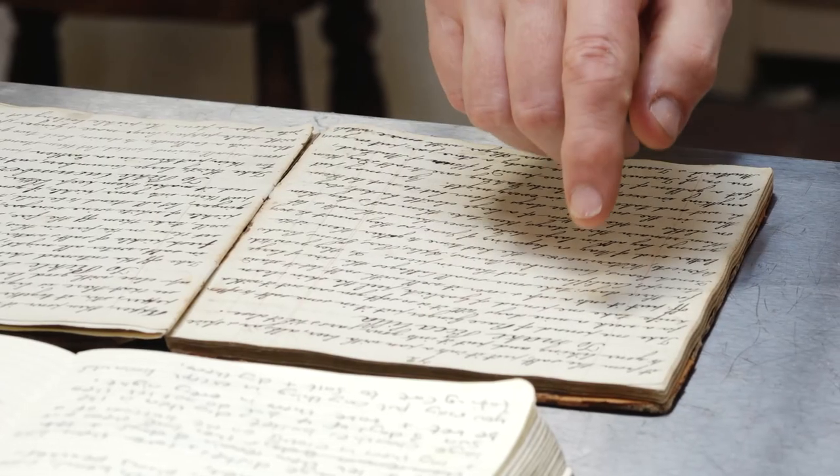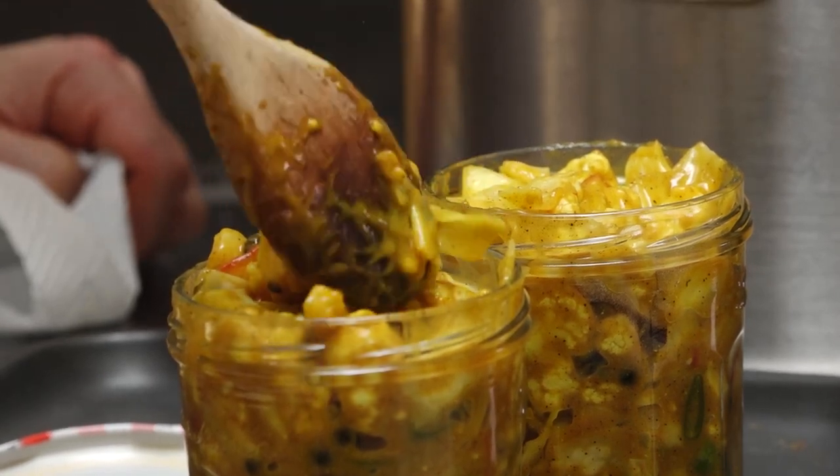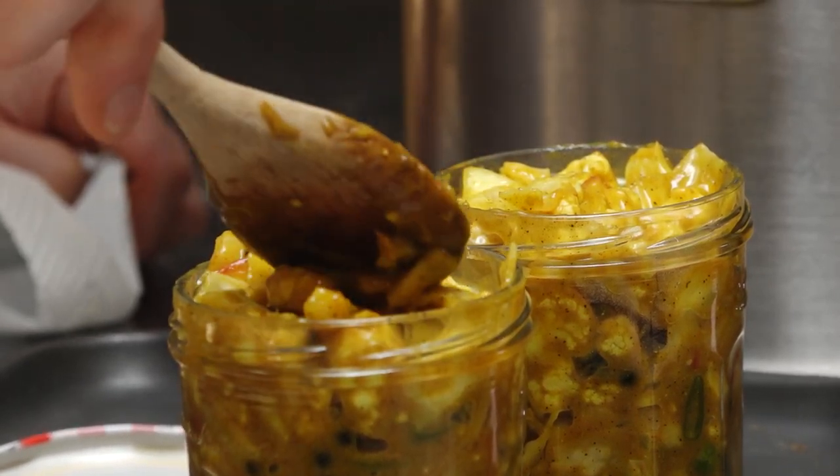Hello, I'm Paul Couchman. I'm an historic food creator. Today I'm going to be cooking piccalilli, but it's not like any piccalilli that you normally know. We've been lucky enough to be given a cookery book from the 1830s, so we'll be cooking 1830s piccalilli today.